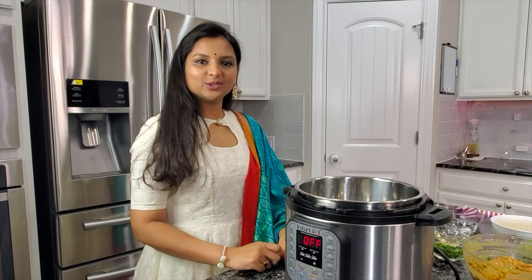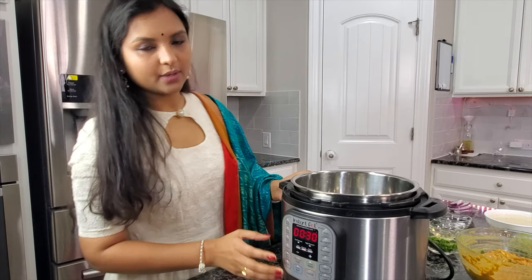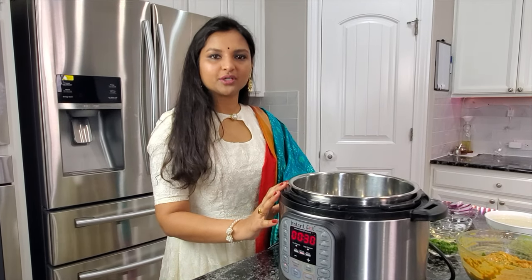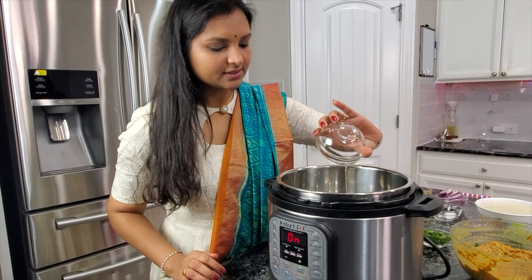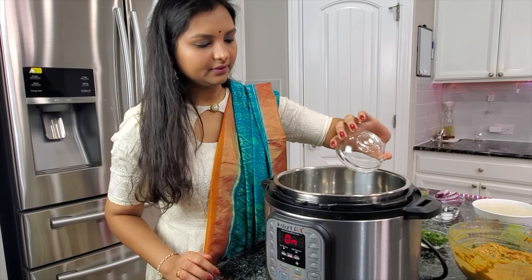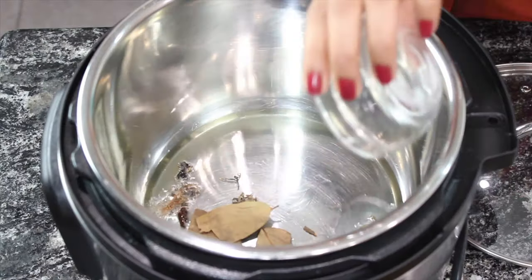After setting the marinated chicken aside, bring out your instant pot. Turn on sauté mode to 'more' and wait a minute for the inner pot to heat up. Once hot, add oil and let it heat up, then add whole garam masalas.